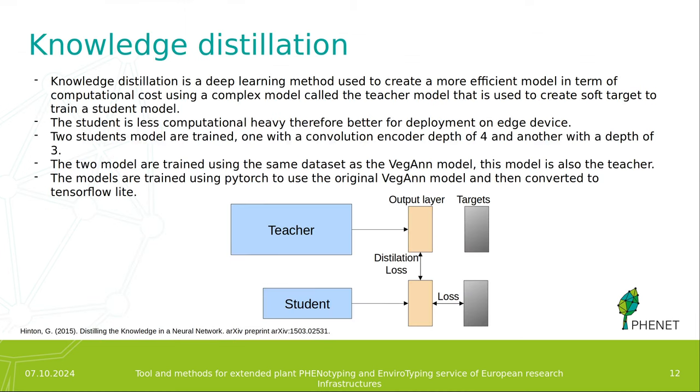The next step is to use Knowledge Distillation. Knowledge Distillation is a deep learning method used to create a more computationally efficient model by using a more complex model — called the teacher — to create soft targets for training a student model. The student model is computationally lighter and therefore better for deployment on the device. In this case, we train two student models: one with a convolutional encoder of EfficientNet-B4 and another with EfficientNet-B3. Both models are trained using the same dataset as the VeGAN model, with the VeGAN model serving as the teacher. The models are trained using PyTorch and then converted to TensorFlow Lite.